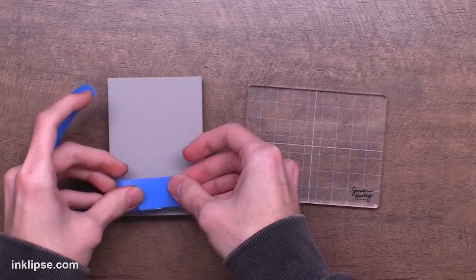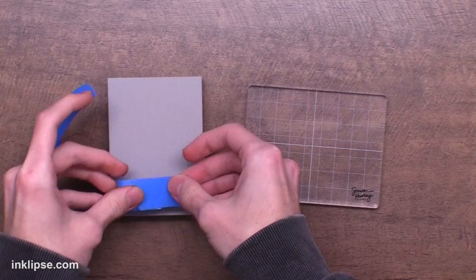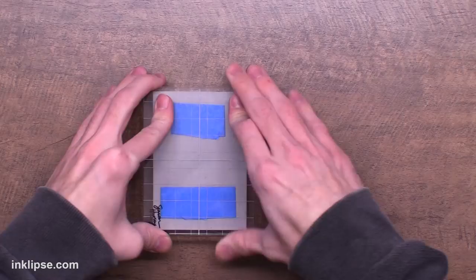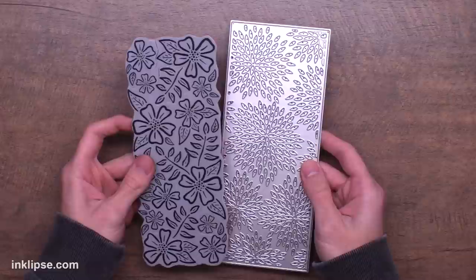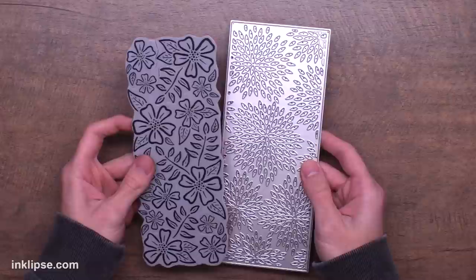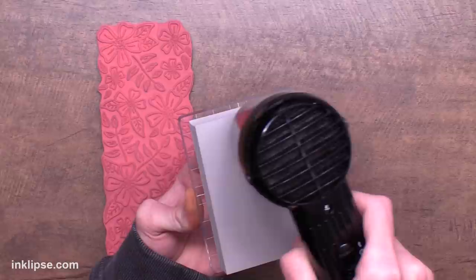Now if you guys have seen me use the stamping foam before, I like to take the stamping foam block and add a little bit of painter's tape on the back. I found this was the perfect adhesive that wasn't too sticky but will hold on. Then I use an acrylic block to add it to the back, and this is going to make stamping a lot easier to get a nice even pressure across the back because it's on a solid surface. I'm going to show how to take any slimline products and turn them into normal A2 size. So I'm going to heat up the stamping foam for about 10 to 15 seconds here.